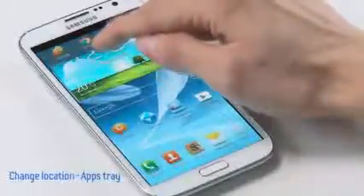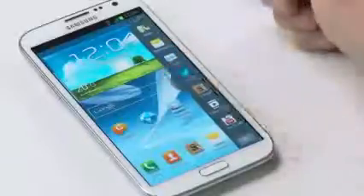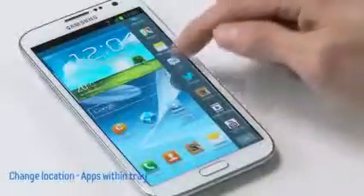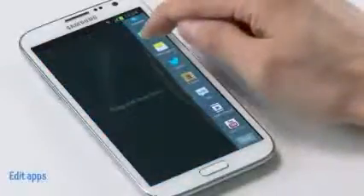You can freely organize the apps tray to whatever you prefer, and you have the flexibility to change the order of the apps inside the tray by a simple drag and drop. You could also remove or add apps within the tray by clicking the Edit button and dragging them out or back in.